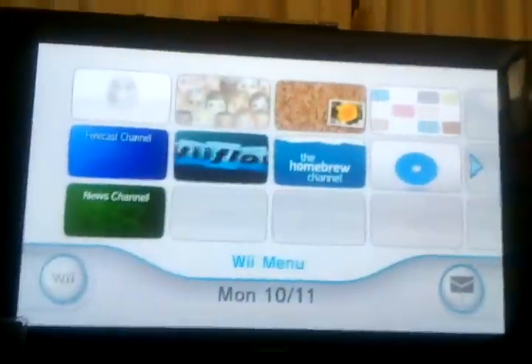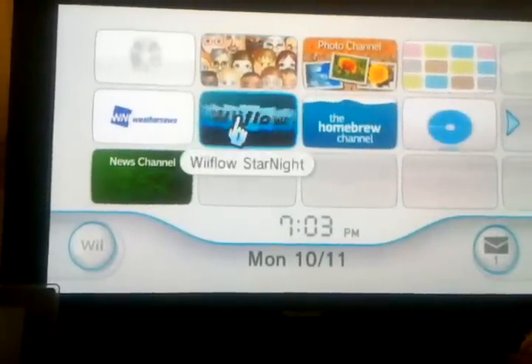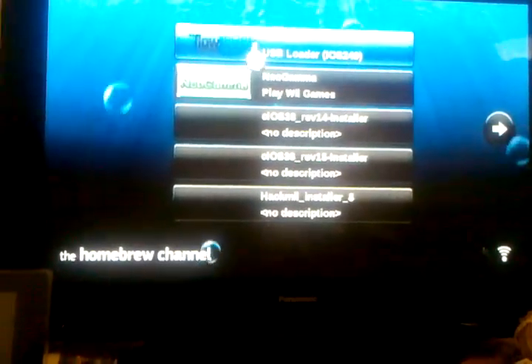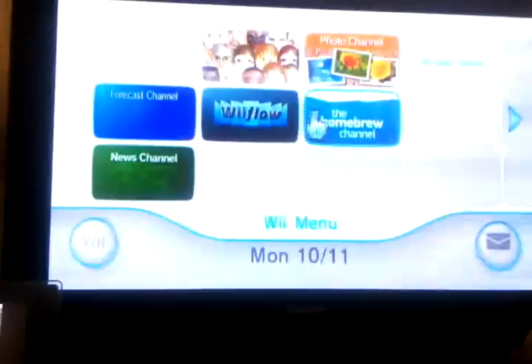This is the start — I call it WiiFlow. If I didn't have this, I would have to go through the system menu to start up. Instead, I can always use the shortcut that I created on the screen, which is right here.